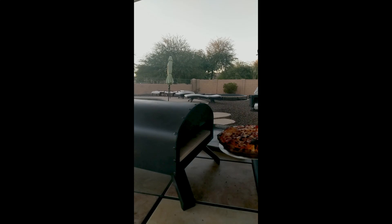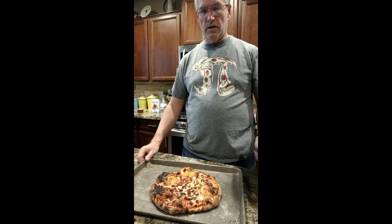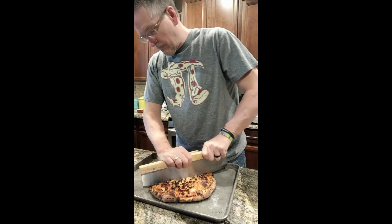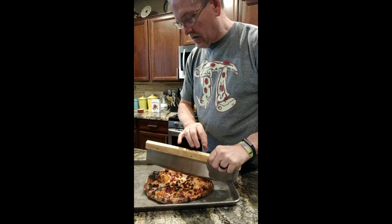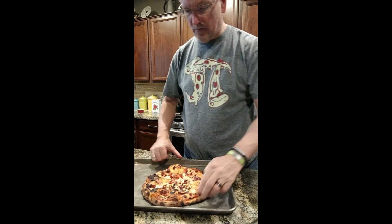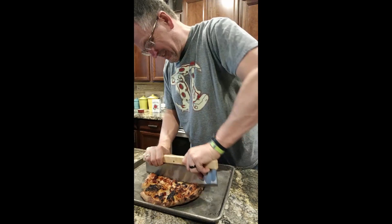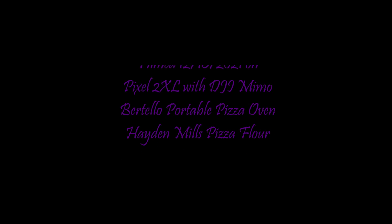Looks like that one's really well done. And that's our Bortello pizza. We're going to cut this one up. I will tell you this came out a lot better than our previous week's pizza experiments. Let's see if we can get six pieces out of this — there we go.